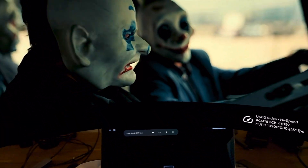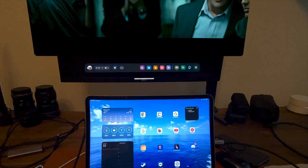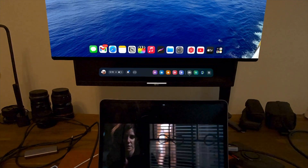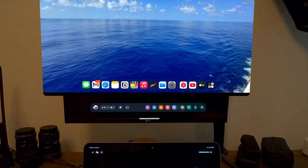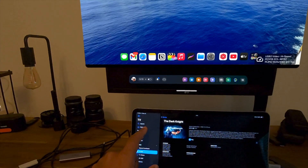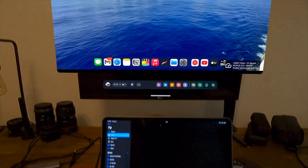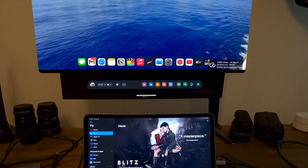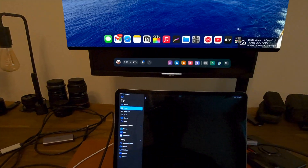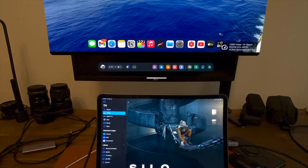One more benefit of this is being able to use the Quest as an additional display. You can see here I'm playing content on the iPad itself, and the Quest is displaying the secondary display for the iPad. I could do work up here and watch content — if the passthrough doesn't bother you too much — or swap it around and do work on the iPad and watch your content in a large window on your Quest.